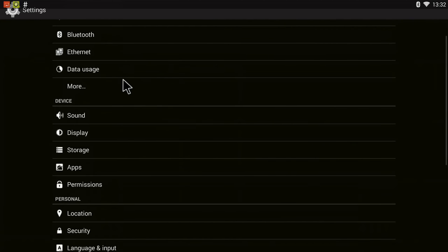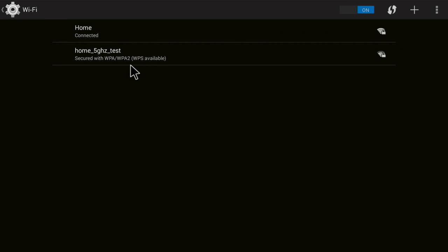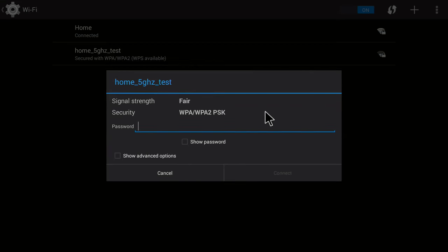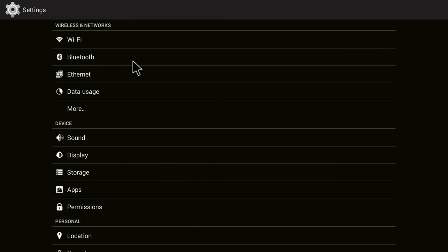Going into Android settings: this device supports dual-band Wi-Fi, and I'm getting excellent signal strength at 52 Mbits on my home network. The 5GHz network has lower signal as always, but it's detected and working. I'd rate the Wi-Fi 8 out of 10 — not the best I've seen on a TV box but quite decent. Bluetooth is working; I've paired it with my Bluetooth speaker since my monitor has no integrated speakers.